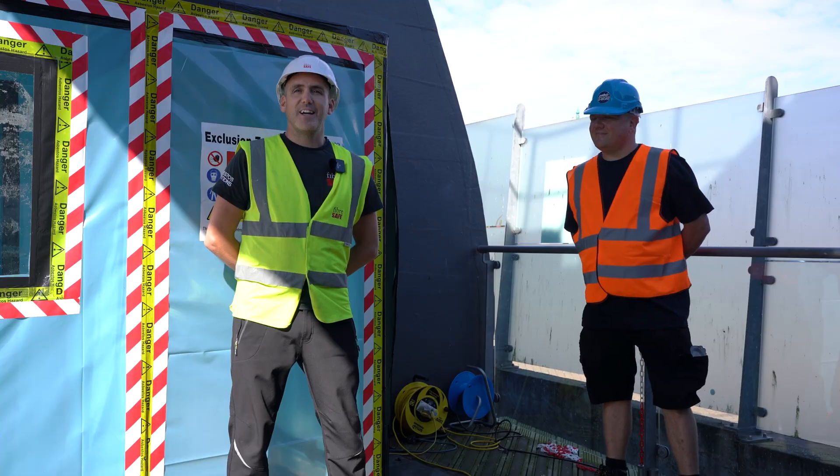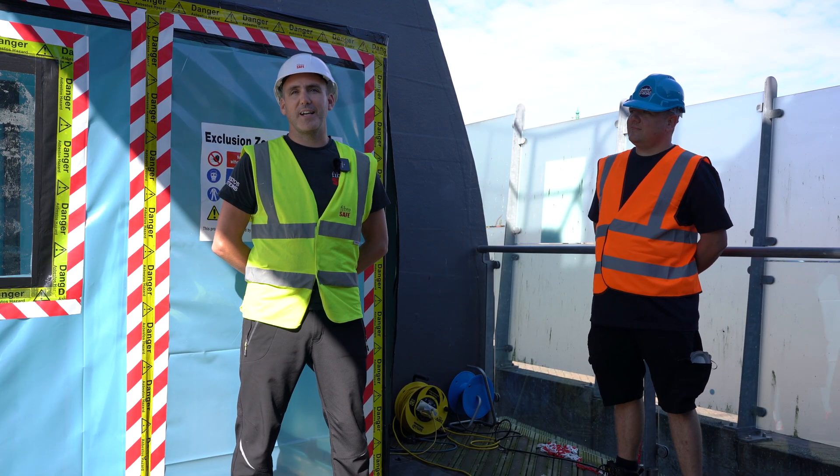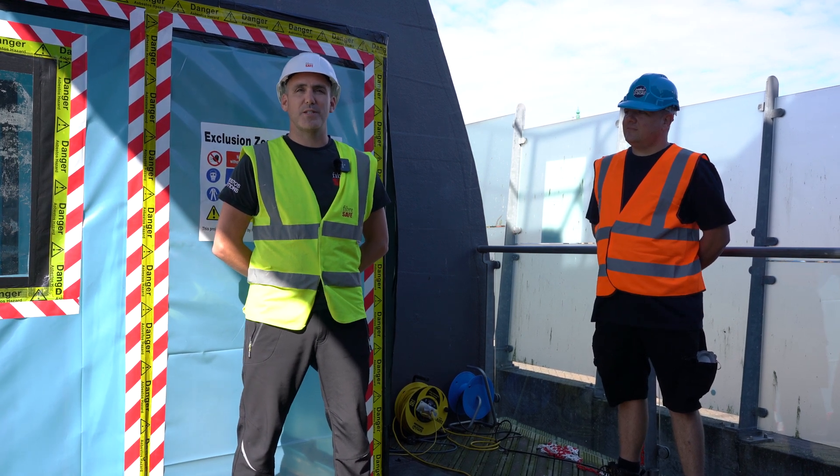Give it to us straight — how bad is it? You've got textiles, you've got pipe lagging, you've got flash pads and electrics. It's literally everywhere, to be fair.